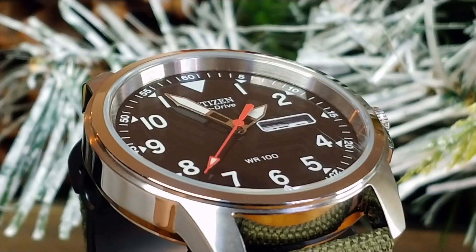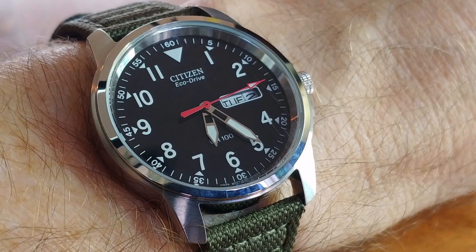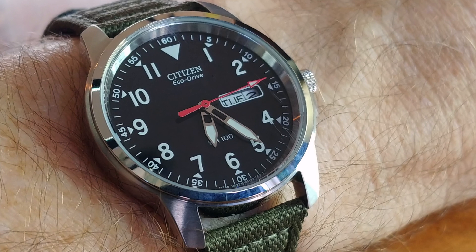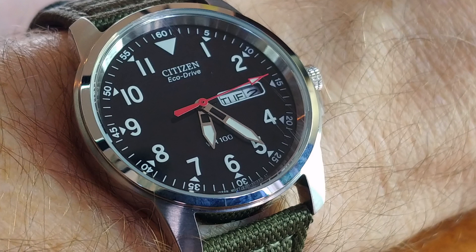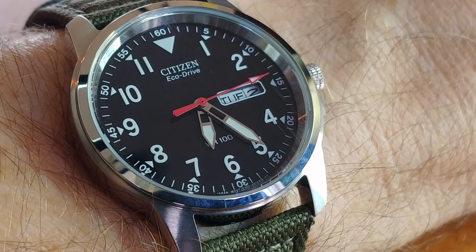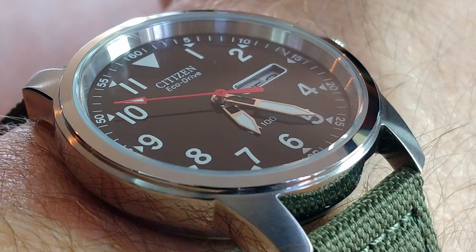Let's talk about the dial. We have painted-on Arabic numerals, white on a black dial. The number three has been replaced with a day-date window, and the number twelve has been replaced with a downward-pointing triangle. On the outside track, we have minute markers with Arabic numbers on the five-minute intervals, along with smaller triangles facing inwards. It is a very clean-looking, no-nonsense, sporty dial. At the top, we have the Citizen logo and EcoDrive printed directly on the dial. Down below, we find the letters WR and the number 100, referring to the water resistance.